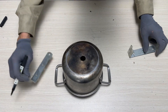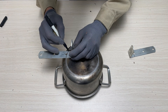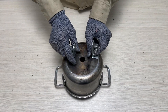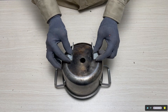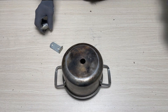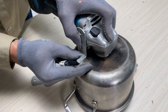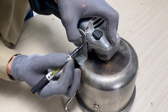Now I will use two small metal rods to create a fixed bracket that connects the motor to the pot.